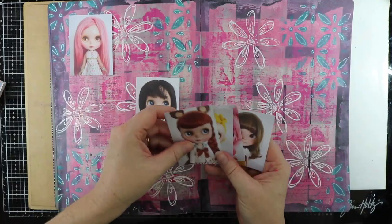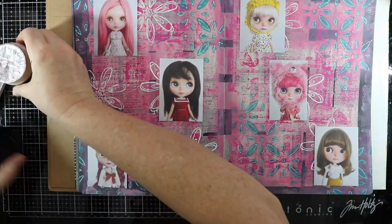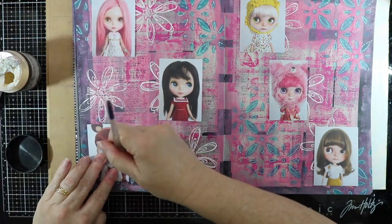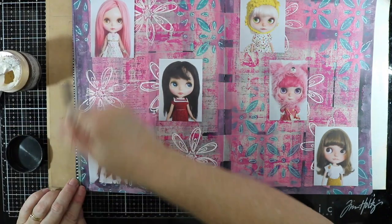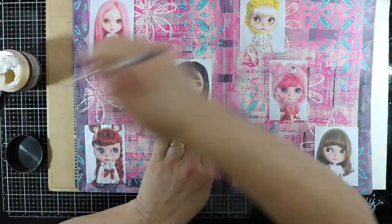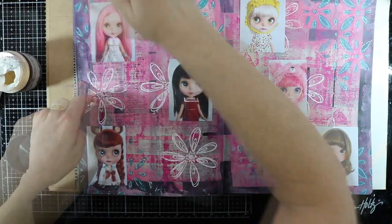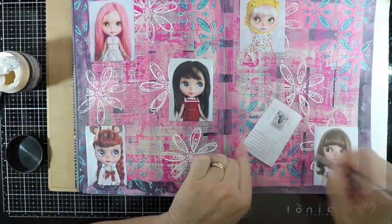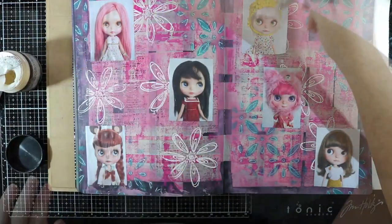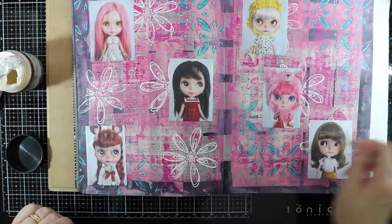I've cut all my pictures out and I'm just going to place them onto the page and glue them down with some Little Birdie gel medium. When I put the dolls on, because the eyes are looking in various directions, I tried to match up my dolls looking in similar directions to other dolls on the page. As you can see it makes a really good background to these dolls, and that was the look I was after.